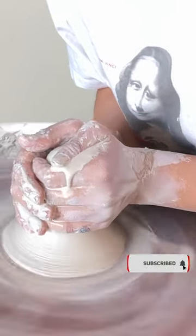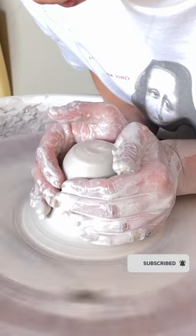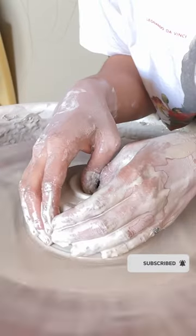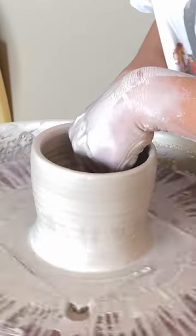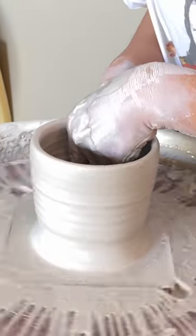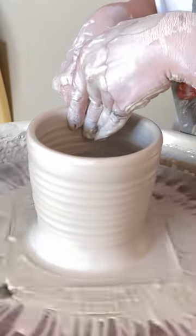Hello everyone, it's Yvonne from Yvonne Ceramics. In today's video, I'm going to show you how to make my bird nest mug with the tree bark design. First, I'm going to throw a cylinder on the pottery wheel after throwing my cylinder.